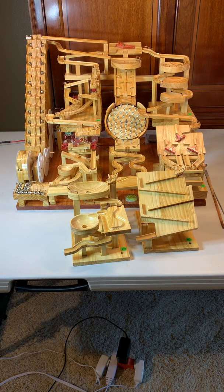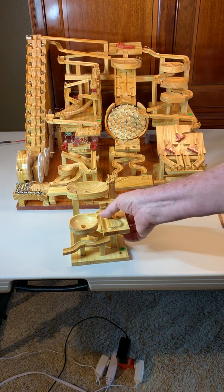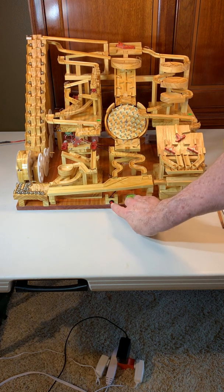So now let me turn on this machine. This machine has a modified regulated AC circuit, so it's running on the mains, a standard 120-volt outlet. Here we go.